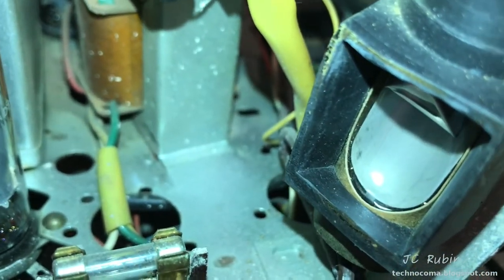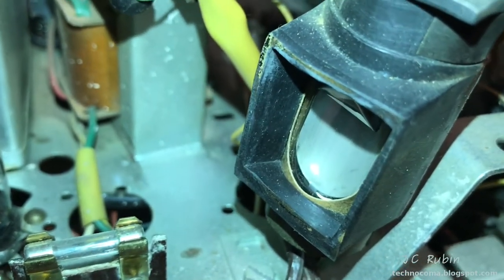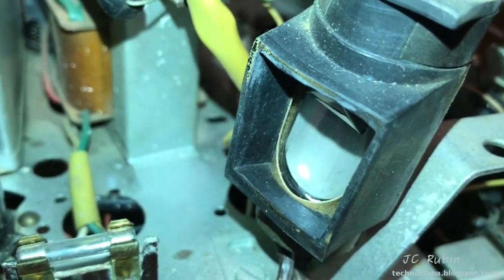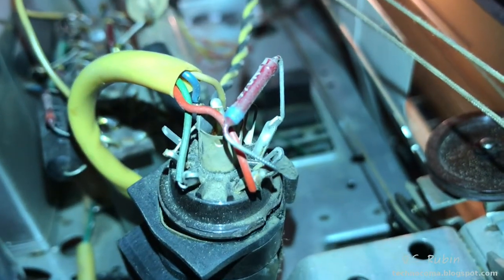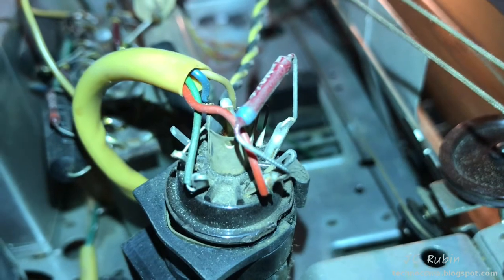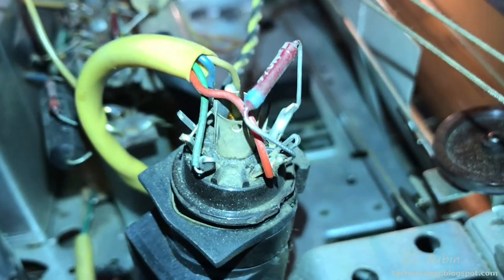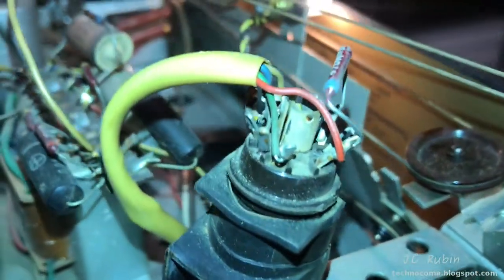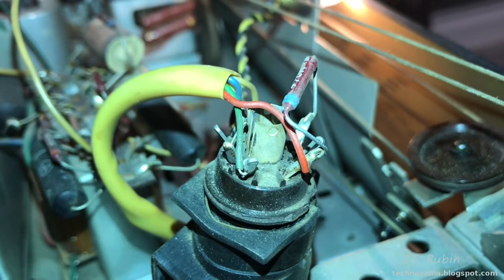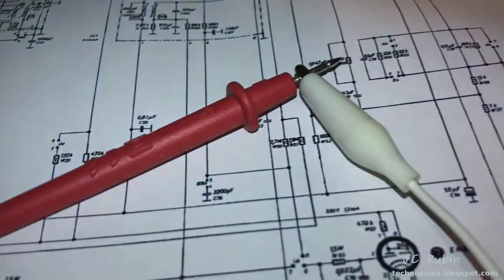Let's take some voltage readings. We're going to fire this up and take some basic voltage readings here and make sure that all the voltages are correct. I checked the pilot going to the tube — looking about 6.2 volts AC, so it's a 6.3 volt filament, which seems okay. I'm going to check the B+ now — seeing 185 volts, but the diagram says I should be seeing 230. Looks a bit low.